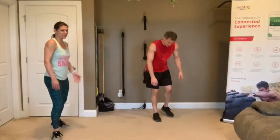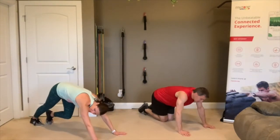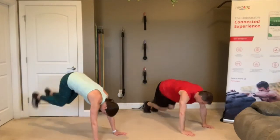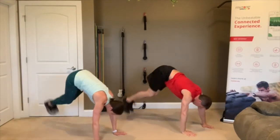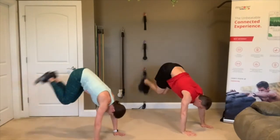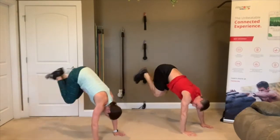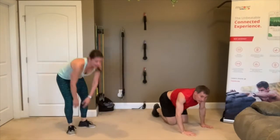Floor hop-overs — like that bench hop-over, we don't have a bench. 3, 2, 1, go! Hop over that make-believe bench you've got right there. Keep going, you got it. 5, 4, 3, 2, 1 — rest.